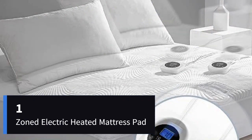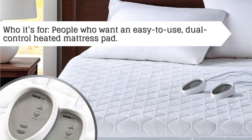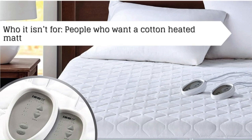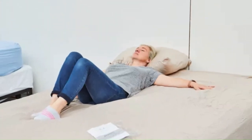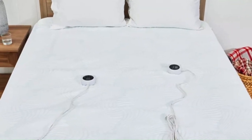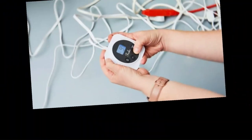Number 1. Who it's for: people who want an easy-to-use, dual-control heated mattress pad. Who it isn't for: people who want a cotton heated mattress pad. For those who share a bed, a heated mattress pad with multiple zones is necessary so each of you can tailor the temperature to your unique sleeping preferences. In our testing, the REEX heated mattress pad stood out for its comfort and heating abilities.